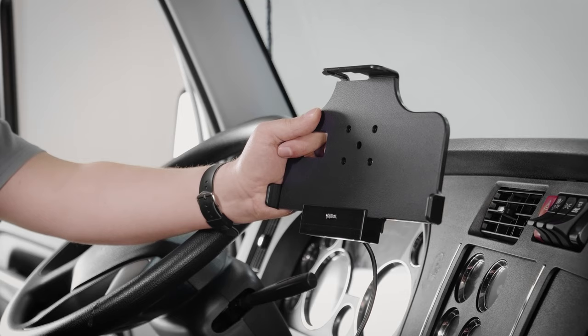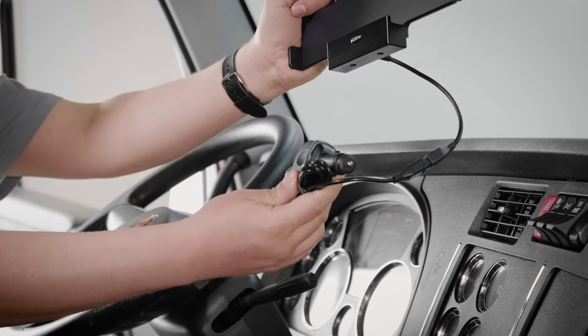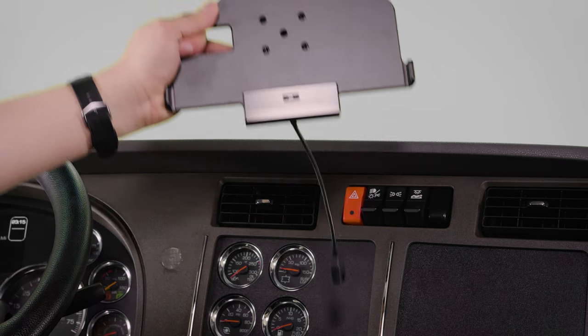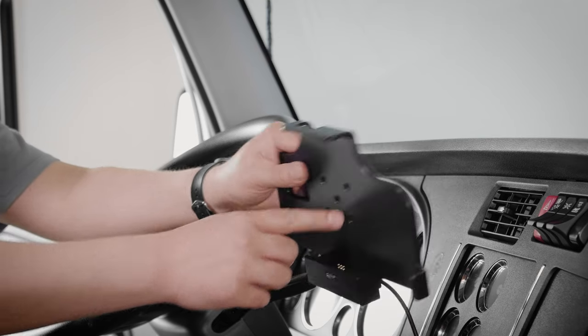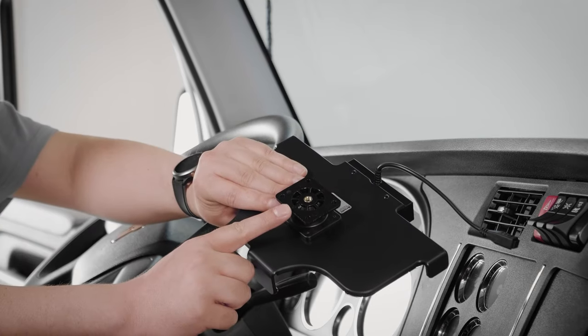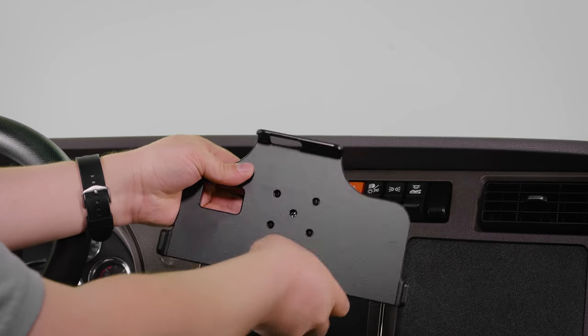To install the cradle onto the pedestal mount, we first want to remove the power harness. To remove the swivel base, you want to loosen the center screw using a Phillips screwdriver. Once you have it all the way loosened, we can remove the backplate by pulling it off.